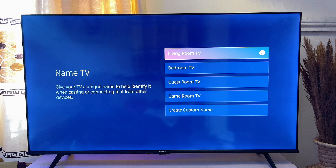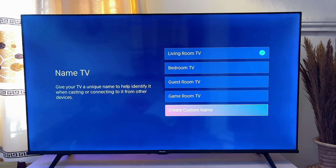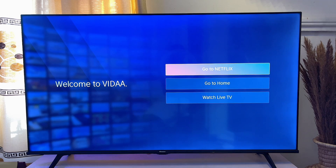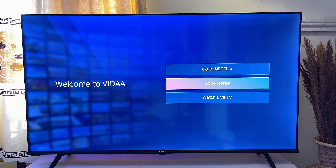You'll be asked what name you want to give to your TV. You can choose whether it's a bedroom TV, a living room TV, a game room TV, or give it a custom name. In my case I'm just going to leave it as 'Living Room TV.'